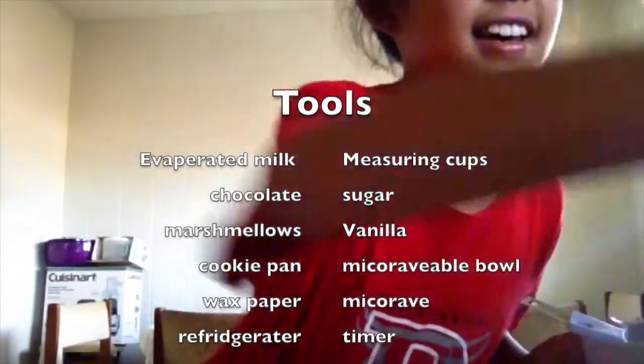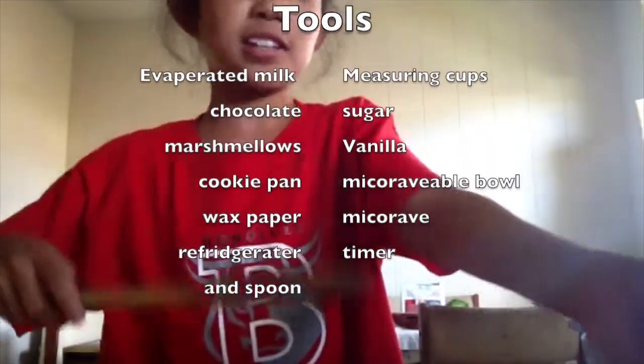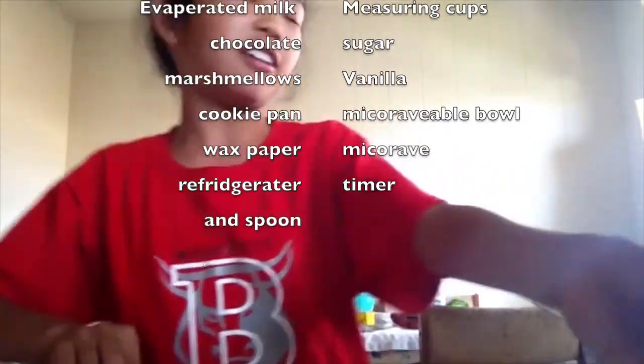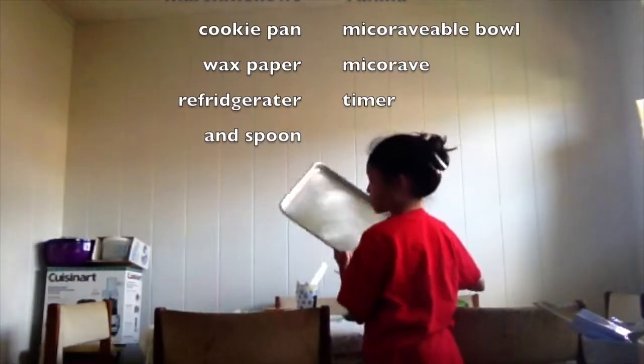And for your utensils you need a giant mixing spoon, a microwave or bowl, wax paper, and a giant cookie pan.